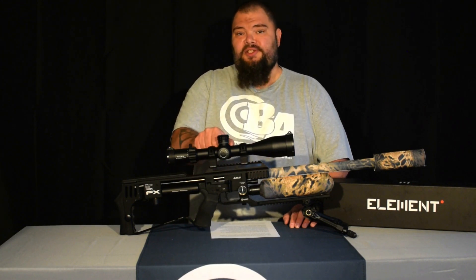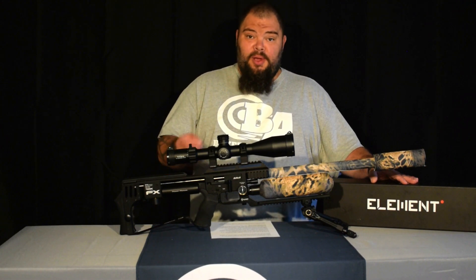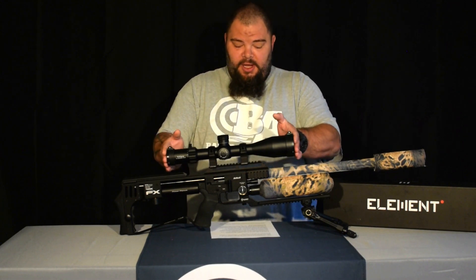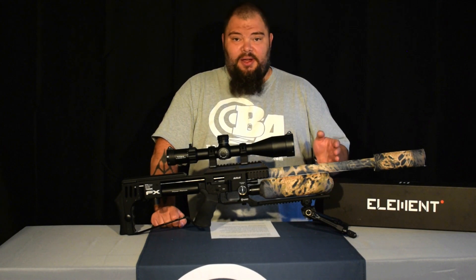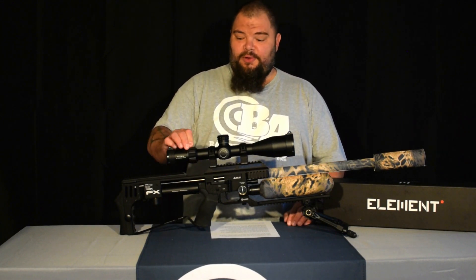The parallax adjustment, which is a side wheel, is adjustable from 15 yards to infinity. In the box you will find the scope, an owner's manual, both flip-up style covers and bikini covers, a four inch sunshade, a lens cloth, some wrenches, and a removable throw lever for the magnification.